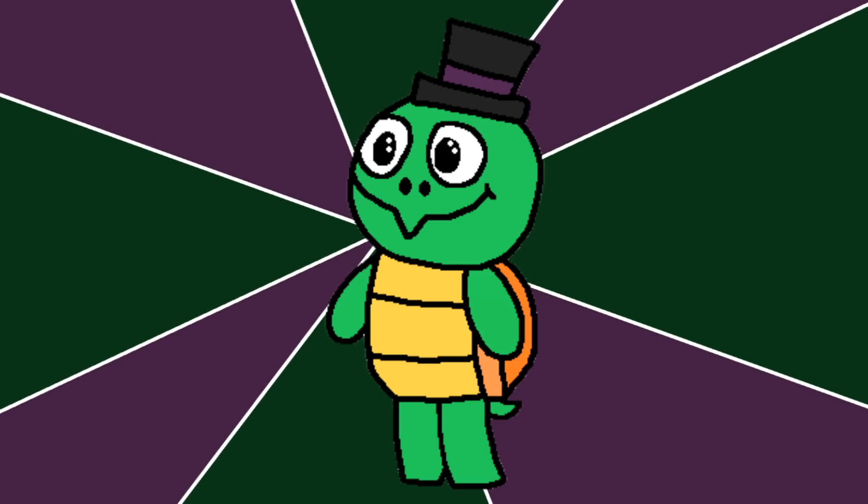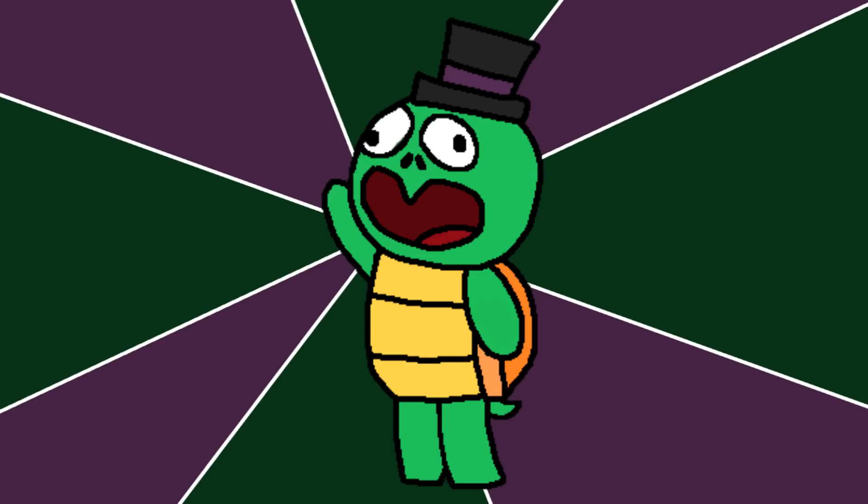Hey guys, so we finally have enough new figures and enough changed opinions to make a video — we're going to do an updated version of my ranking of all the Funko FNAF action figures.